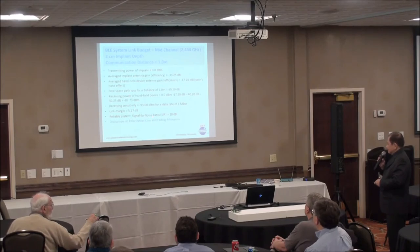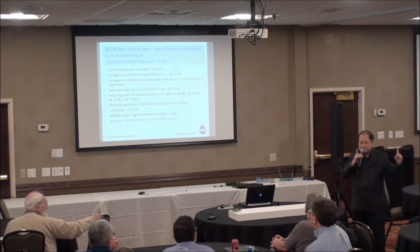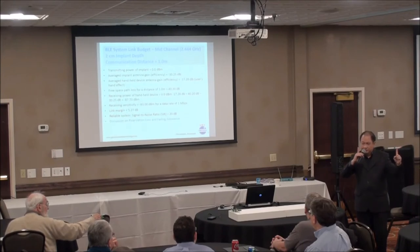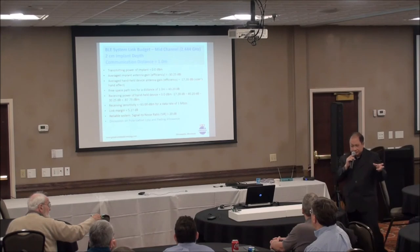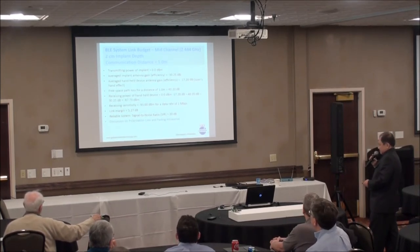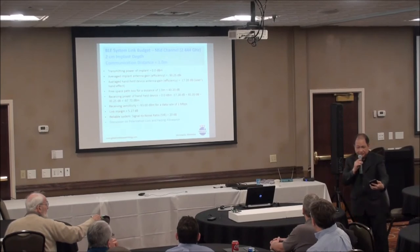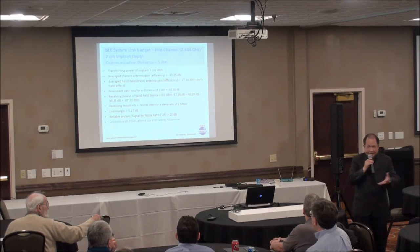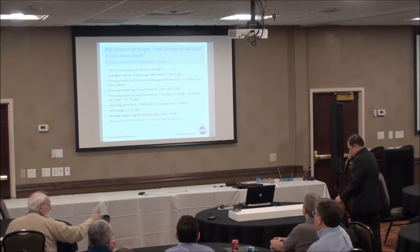I did not include polarization loss or fading allowance in that budget. Polarization loss depends on orientation — co-polarized antennas have no loss, but cross-polarized antennas may give up to 6 dB loss. Fading allowance depends on the application. If you just want to talk to your implant nearby, fading is not a big problem. Whatever system you have, you need to find a way to verify it rather than just pulling numbers from the air.